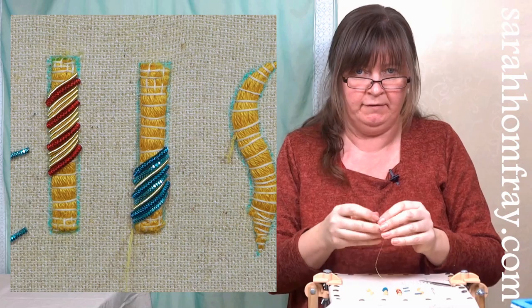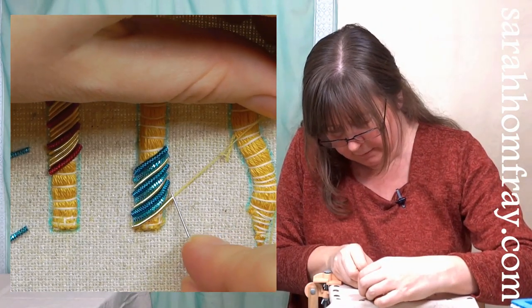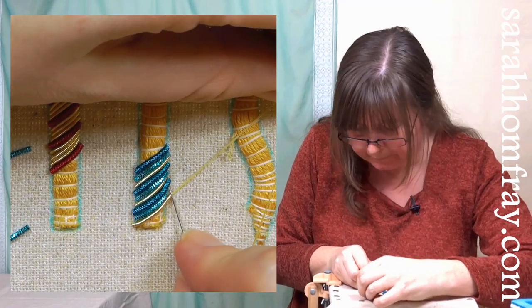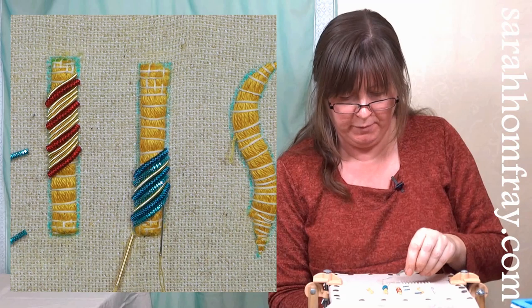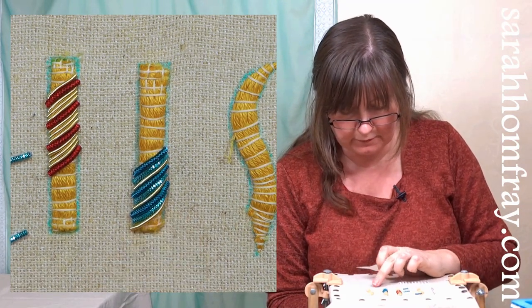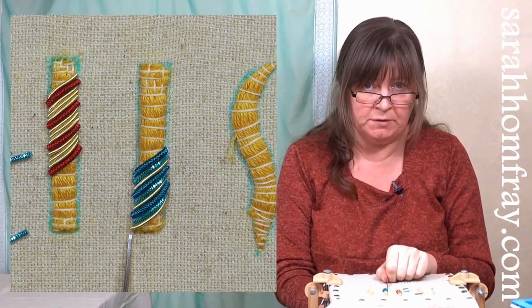It's good to have two hands free for this technique, so if you can frame up your fabric in a frame that will help you. Just follow the shape of your padding - you don't need to do anything different other than changing the length of your chips. That went in beautifully. Now I can't go down the side anymore because I'm at the corner, so I'm going to go across the bottom but still stick to the same angle.